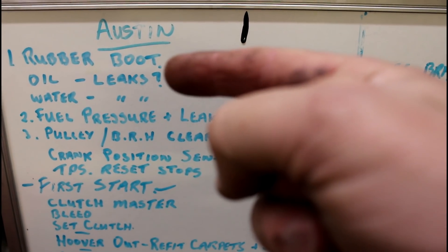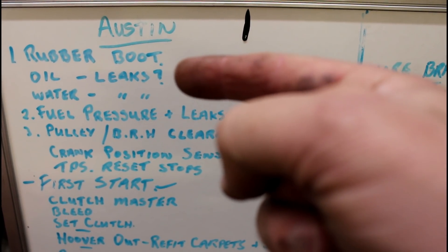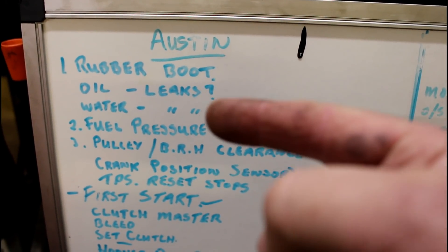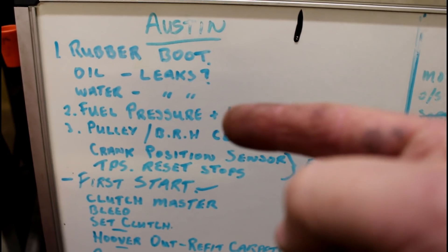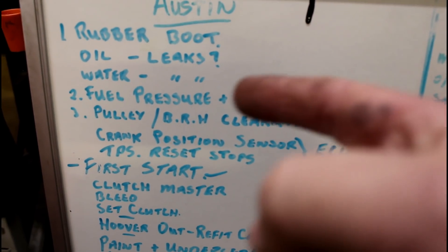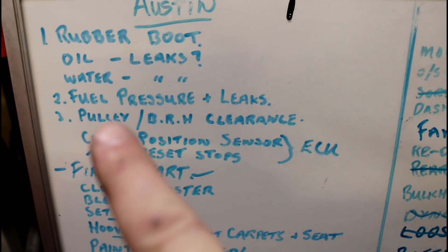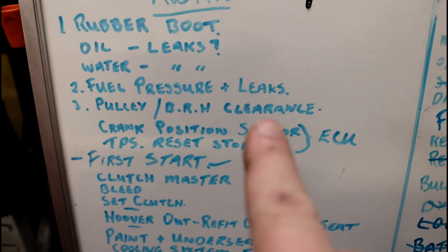Tappets are done from last night, so I can put a new rocker cover gasket on and chuck some oil in it - hope it doesn't leak anywhere. Same with water. And I can also turn on the ECU and check for fuel pressure and any leaks.